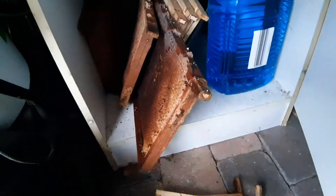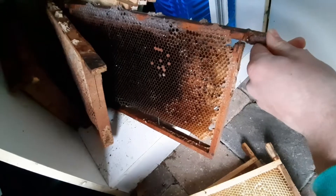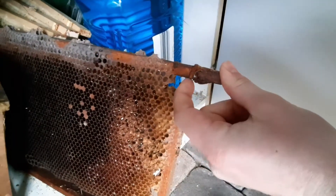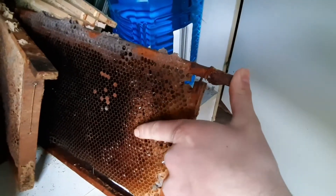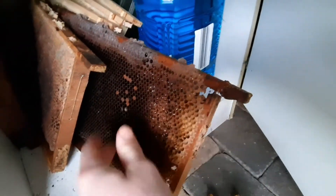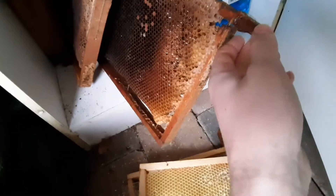I've also got some brood frames right here. As you can see they are quite dark, the frame is broken, and there's still a little bit of honey in there. But they've got mold on them, so I'm going to melt those down along with these ones. They've got mold on them too.